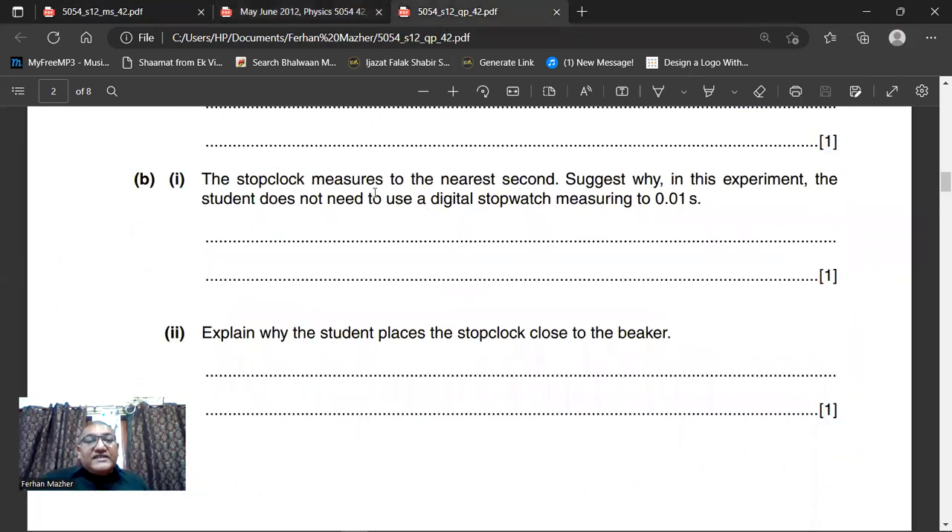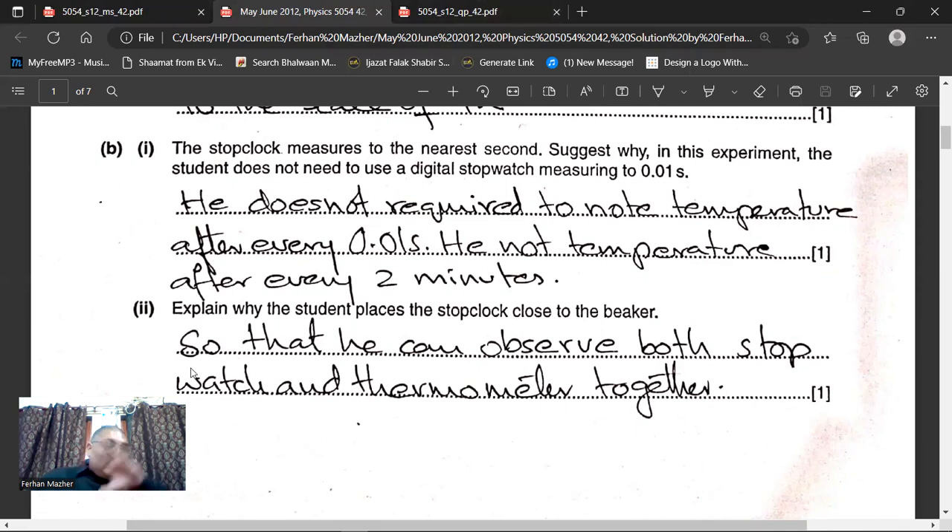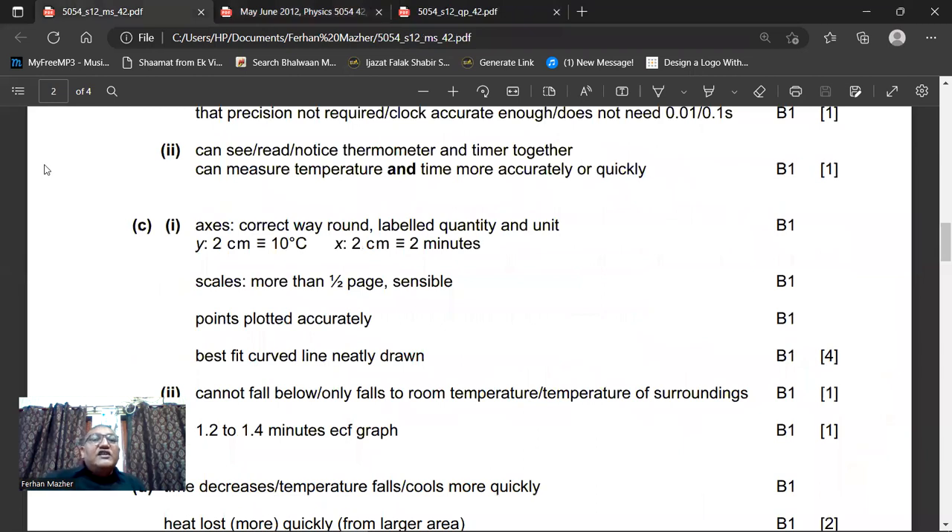Their question is: explain why the student places the stop clock close to the beaker. So that he can watch the thermometer and the stop clock at the same time — both of them should be in his view. So that he can observe both stopwatch and thermometer together. The marking scheme says: can see, read, notice thermometer and timer together — can measure the temperature and time more accurately or quickly.